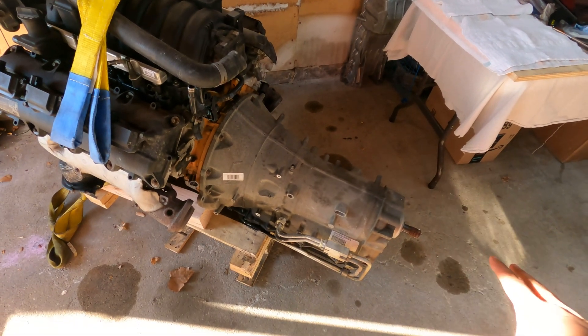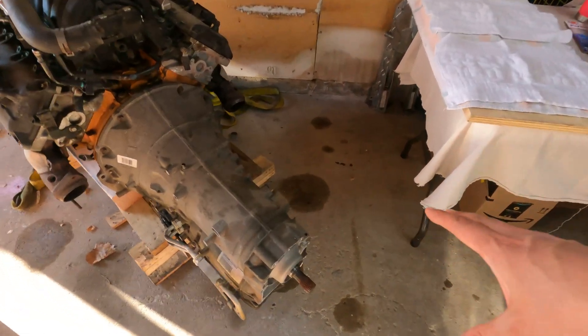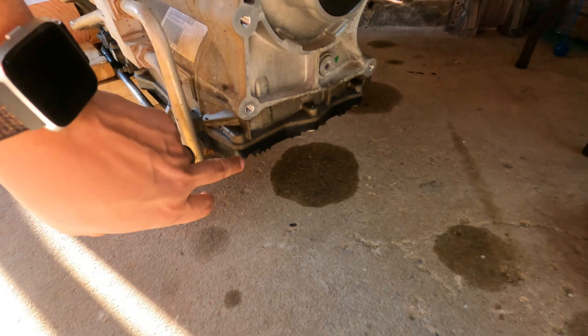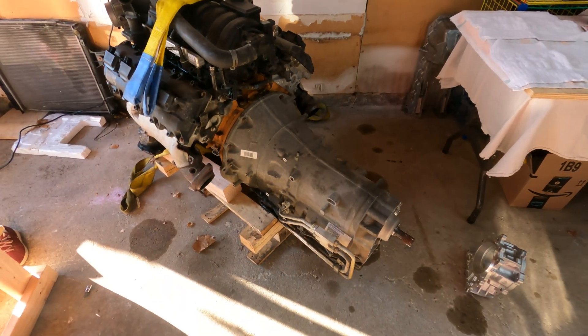This is the 8HP70 out of a Jeep Grand Cherokee SRT8. It has the correct setup to have the adapter plate bolted on. This is the correct transmission and correct adapter plate, and we know we need to modify the adapter plate a little bit. Down on the bottom here, that black ring is the valve body. I don't know 100% what the valve body is for, but I do know you need to have the proper valve body — my understanding is it's the one out of a Dodge Challenger 6.4 with the 8HP70 transmission.